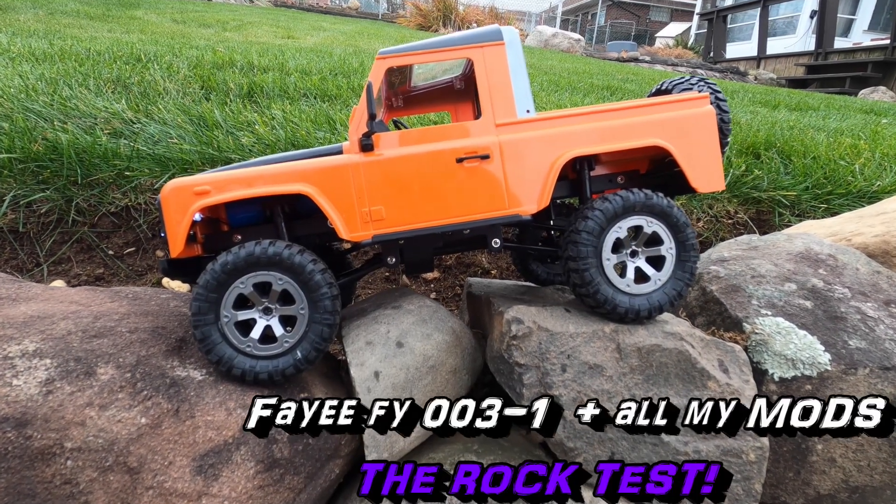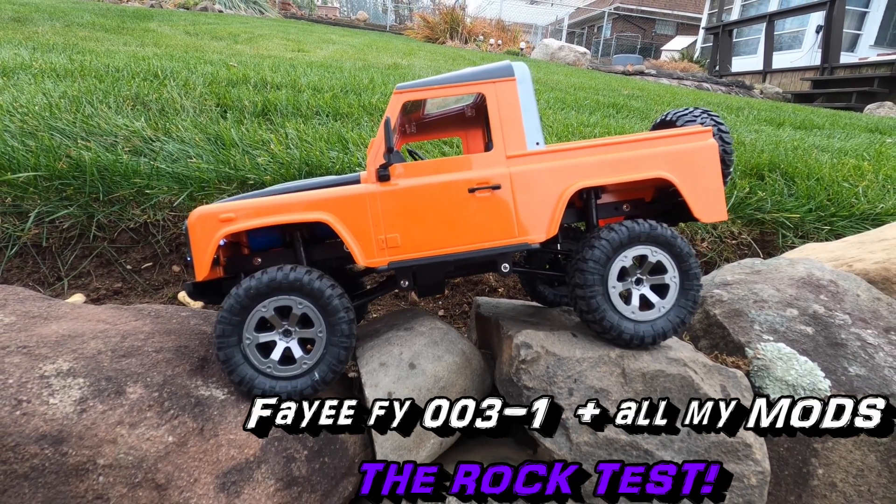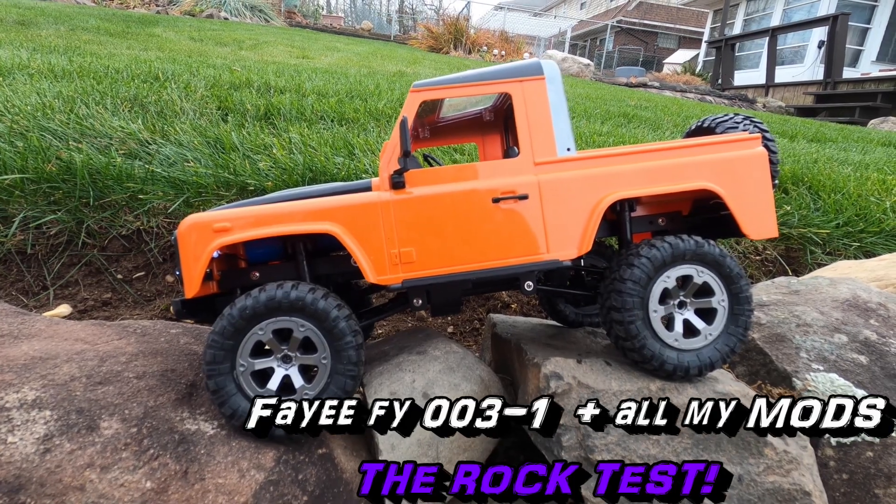Steve here, ShenRC. I'm with the Faye FY003-1 truck here. This has all my mods done to it. You can see it in this playlist for this truck.